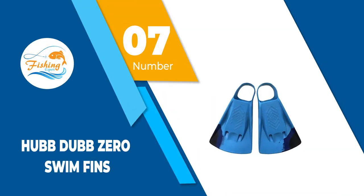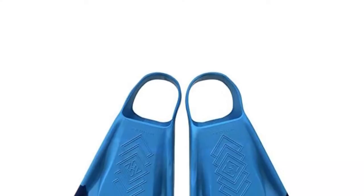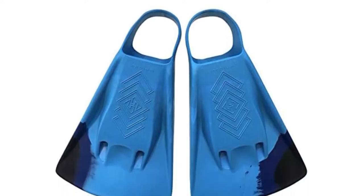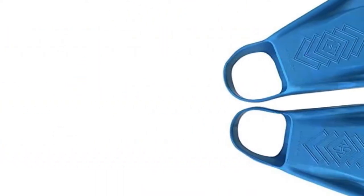Number 7: Hub Dub Zero Swim Fins. The Hub Dub Zero Bodyboard Fins are made from a soft rubber material that has been tested and found great for frog kicks. However, these bodyboard fins are not very good for saltwater as it eats the fins away.